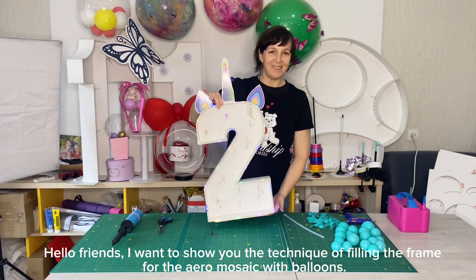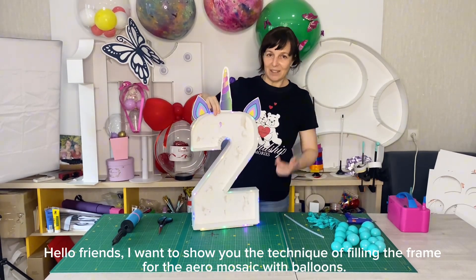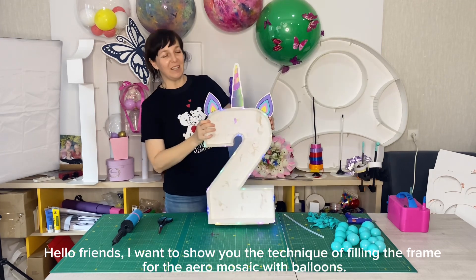Hello friends. I want to show you the technique of filling the frame for the Aero Mosaic with balloons.